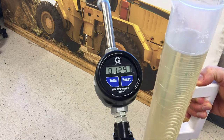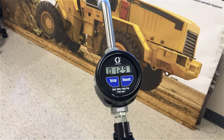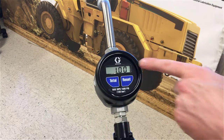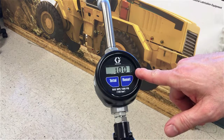Now I've dispensed exactly one liter into my graduated cylinder. Don't mind what it says on the screen right now, because all you have to do now is press and hold the total button until the readout changes to 1.00. Now what we dispensed into our graduated cylinder, which is exactly measured to be one liter, is shown to be one liter on the meter.